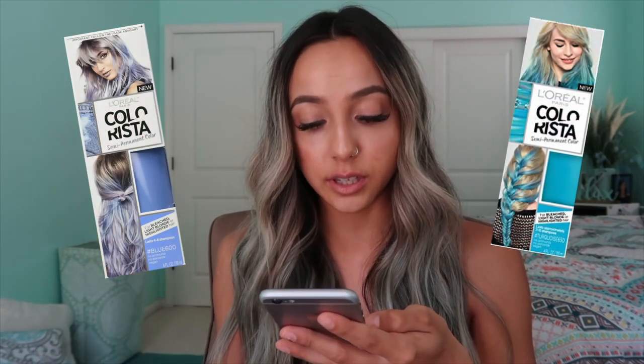Just so you guys know, I used L'Oreal Colorista Blue 600 dye and I also cocktailed that with another hair dye — same brand, L'Oreal Colorista — and this one was Turquoise 650. This is where my hair is currently at in its fading process.